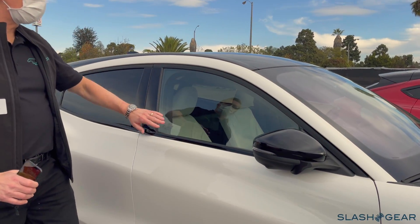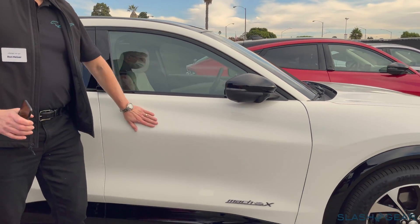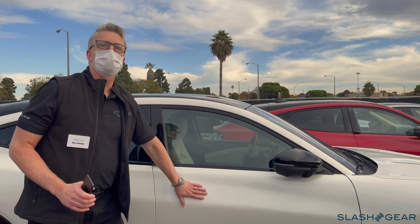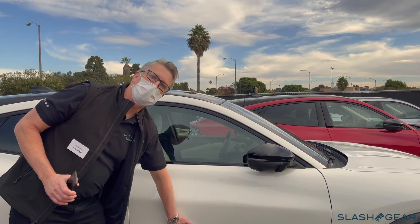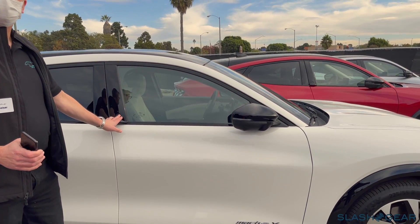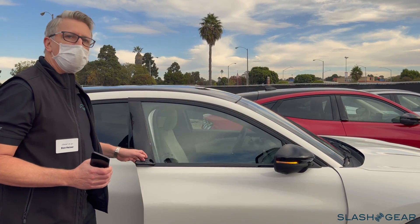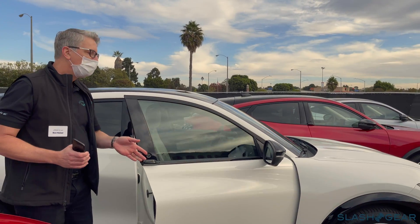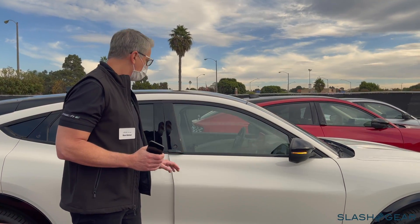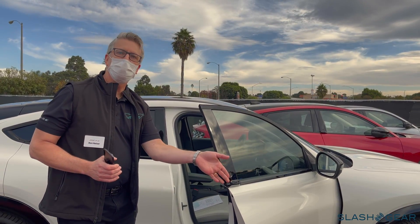Coming around to the side of the car here, you can see all the body sculpting we put in. One of the big things we did was we moved the door handle off of the door — it gave us a lot of freedom in surfacing. Very simple door handle to use: walk up to the car, push the button, and it opens for you. The door presents — it's an easy opening, one movement.